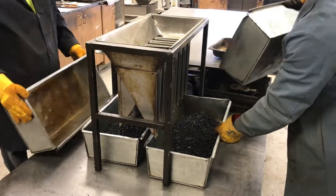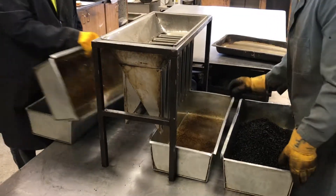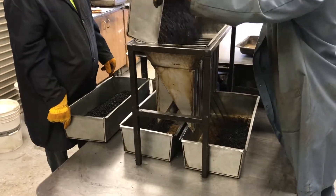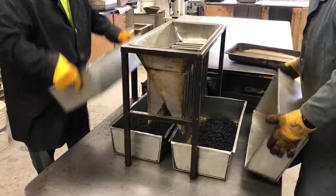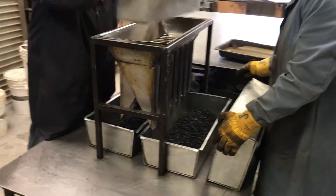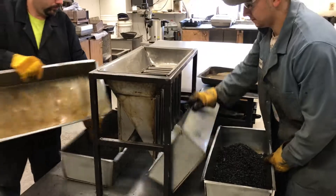If you have a segregated sample, that can affect your results. The test methods we're looking for today are a burn-off, two rices, and two gyratories.